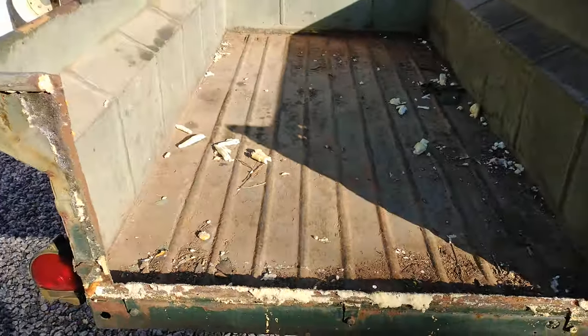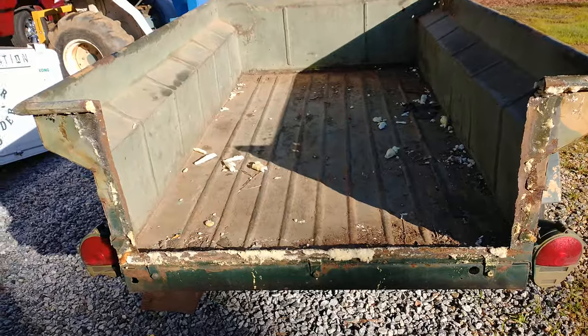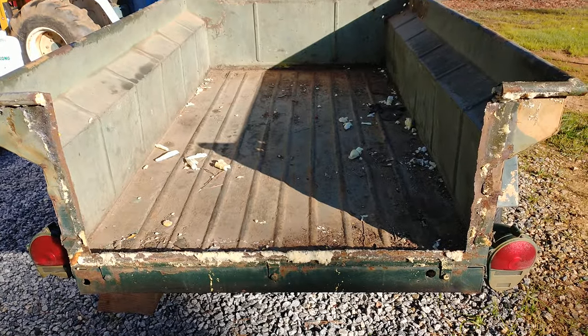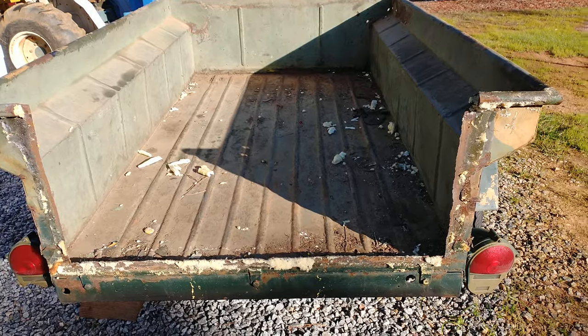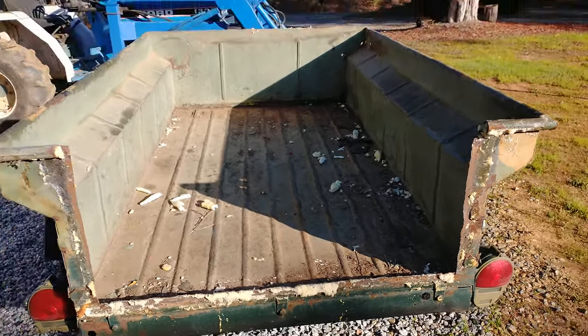I'll build a frame in here and then I'm going to go all the way across with the tailgate, all the way to the bed level, so I can eventually put some trays in it to slide out. That'll probably be a next-winter item because I do want to get it ready to go for this year.